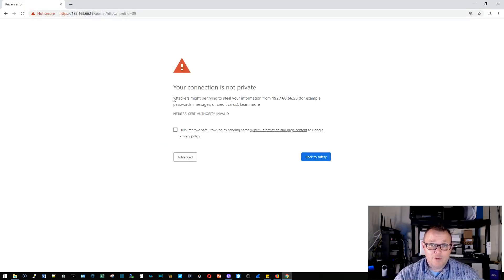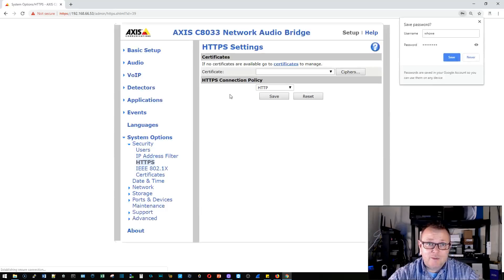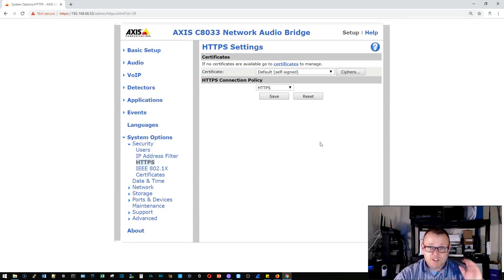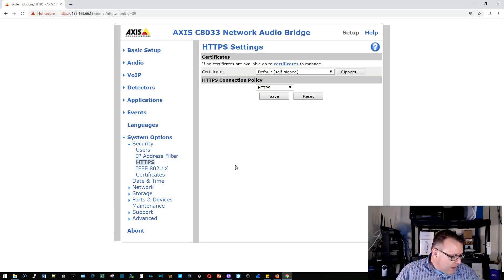I'm super excited about this product — I can't say enough about Axis Communications. I've got so many use cases with their cameras, access control, and IP speakers. We can tie all these things together for emergency alarming, weather alerting, and so much more. I have a camera on order and we're going to bring all of these systems together.